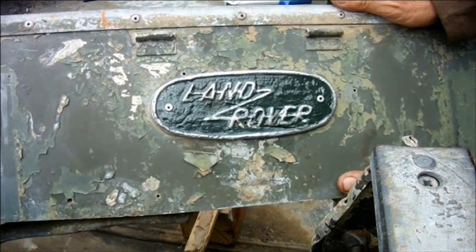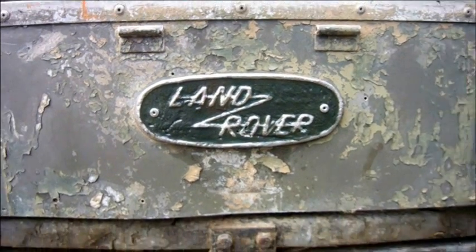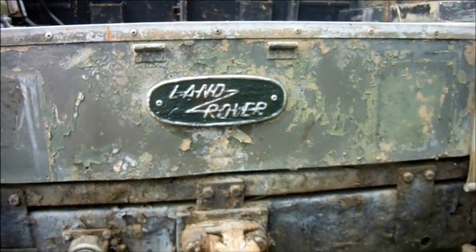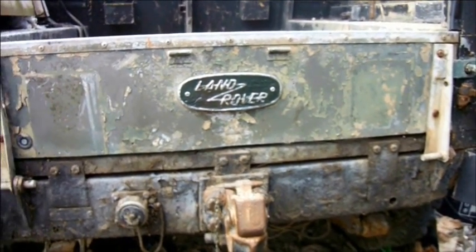It's a Land Rover again. I'm sure I can do better than this if I try again using colder water to mix the plaster to pick up more surface detail. This one will do for now though.